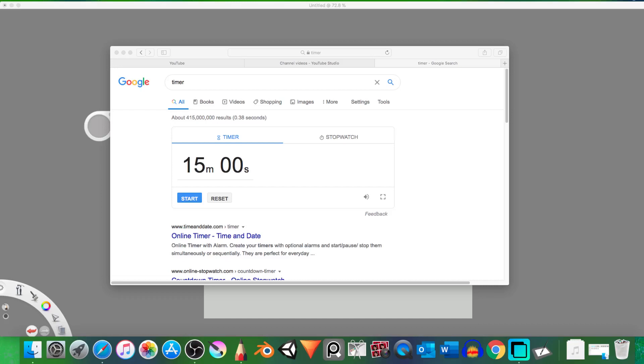Hello and welcome everybody to another video. This is your host, or animations, or you can just call me whatever. This video is a 15-minute sketch, as you can see by the 15-minute timer that has been set up on Google.